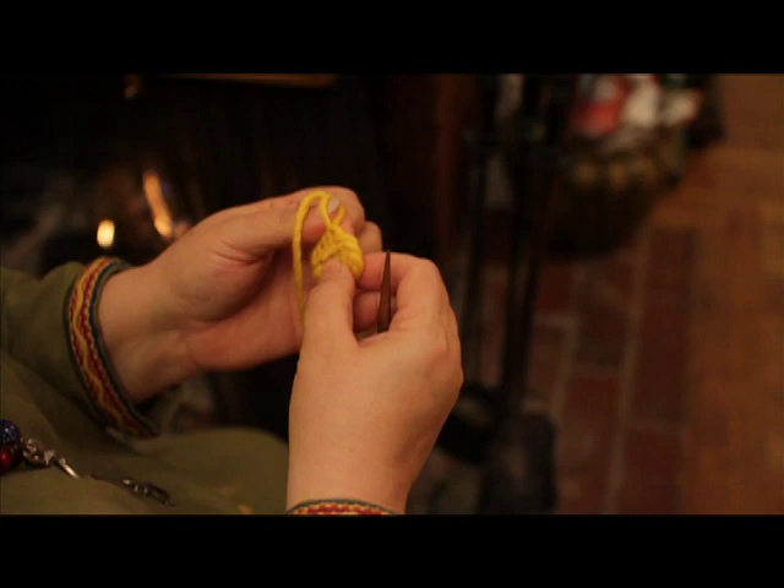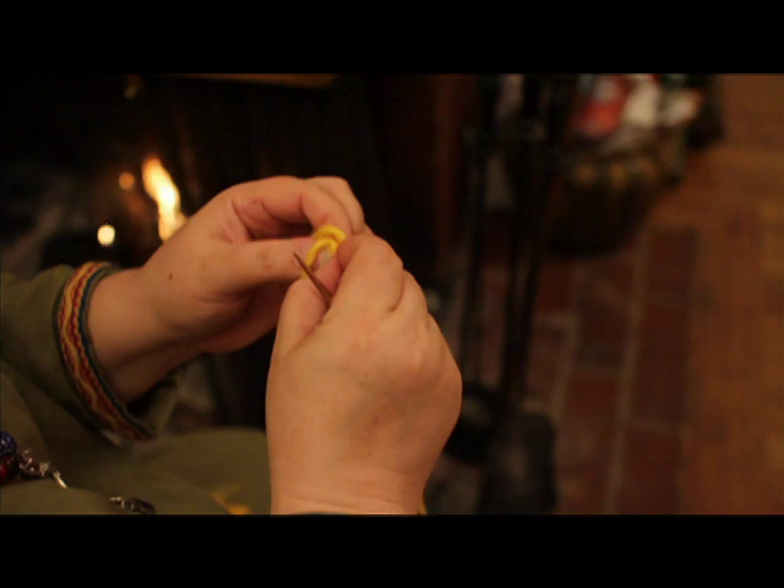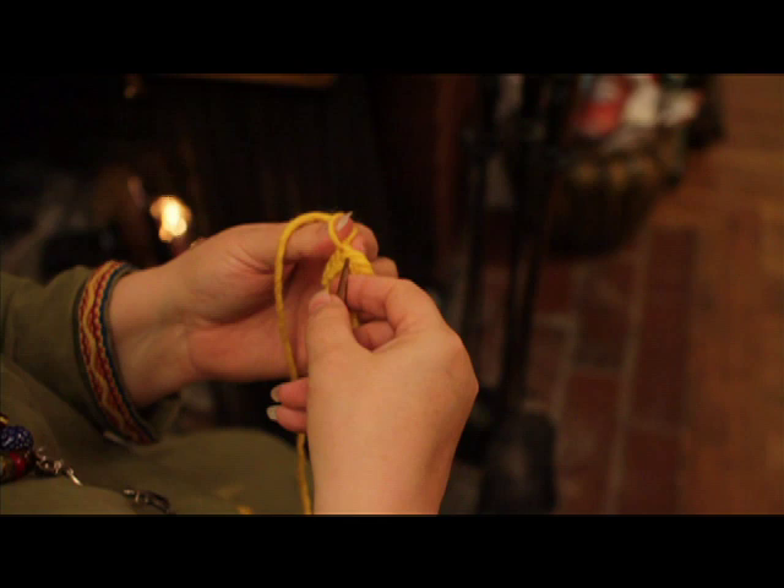One of the differences between nål binding and knitting is if you pull on it because you've made a mistake, it tightens it down to a knot — it does not undo the loops. It's one of the ways that you can tell nål binding from knitting.